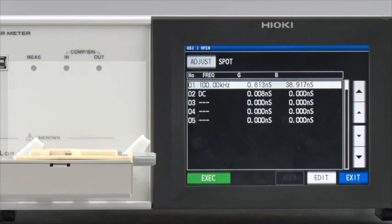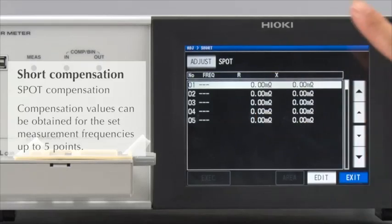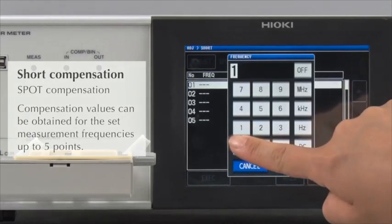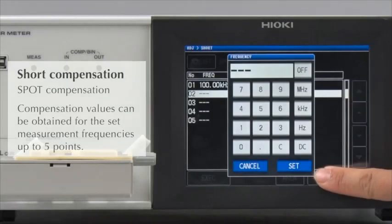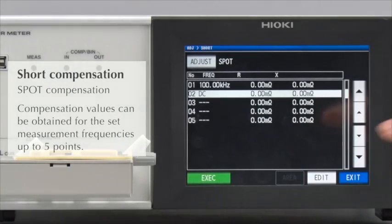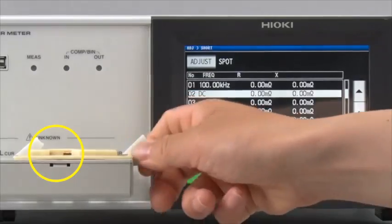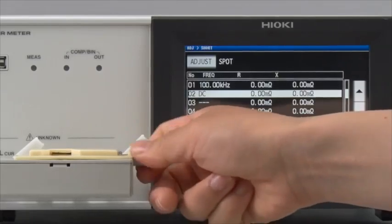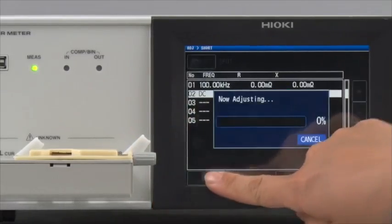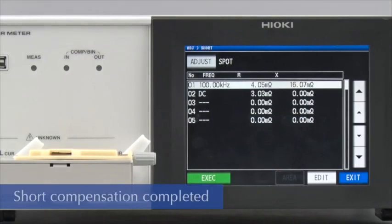Next, conduct short compensation in the same way. Set to compensate at 100 kHz and DC. Short the fixture and then conduct compensation. Short compensation is now completed for 100 kHz and DC.